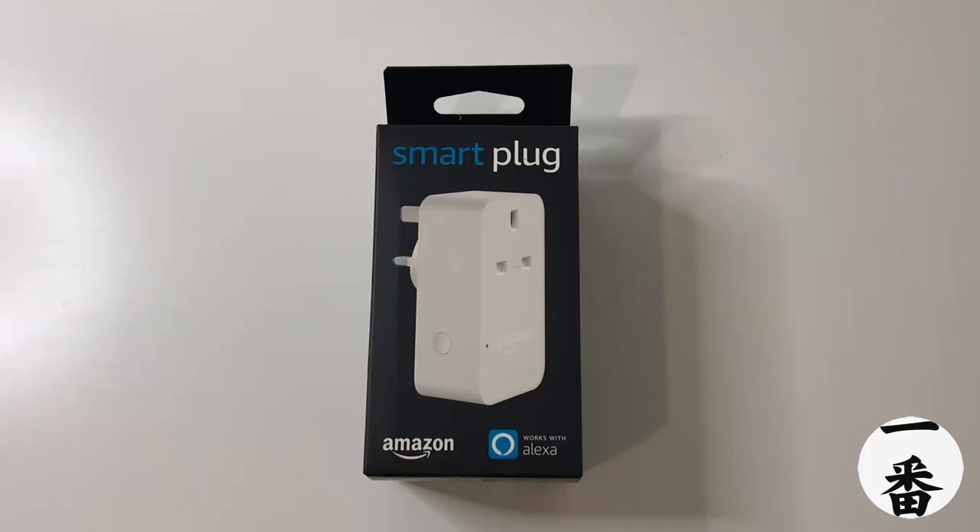Welcome everyone, happy days are here again. We're back and this time we've got another review looking at the Amazon Smart Plug. Is it any good and how does it stand up to the SmartThings Smart Plug?